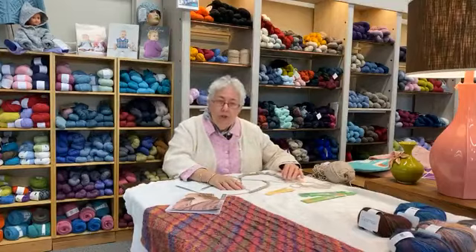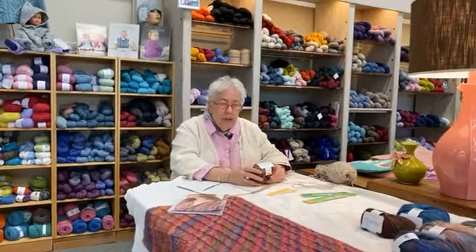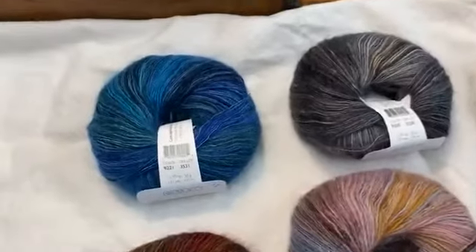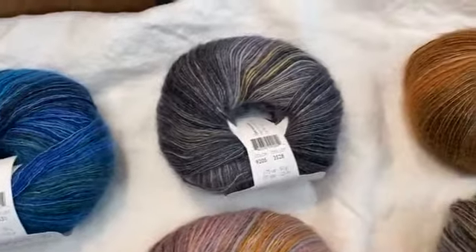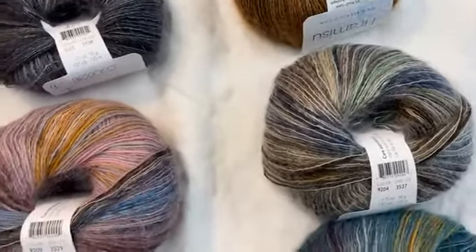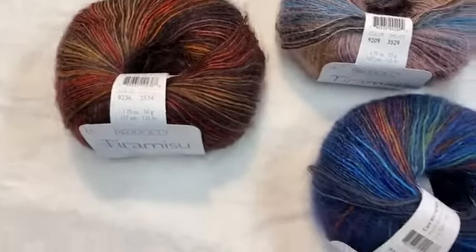Today is Tiramisu — it's a new Barocco yarn. It is a worsted weight, it is beautiful. It is 38% wool, 28% acrylic, 23% mohair, and 11% silk, so it's got a little bit of everything. It's four and a half to five stitches per inch on a US 7 to 8, so a true worsted weight.